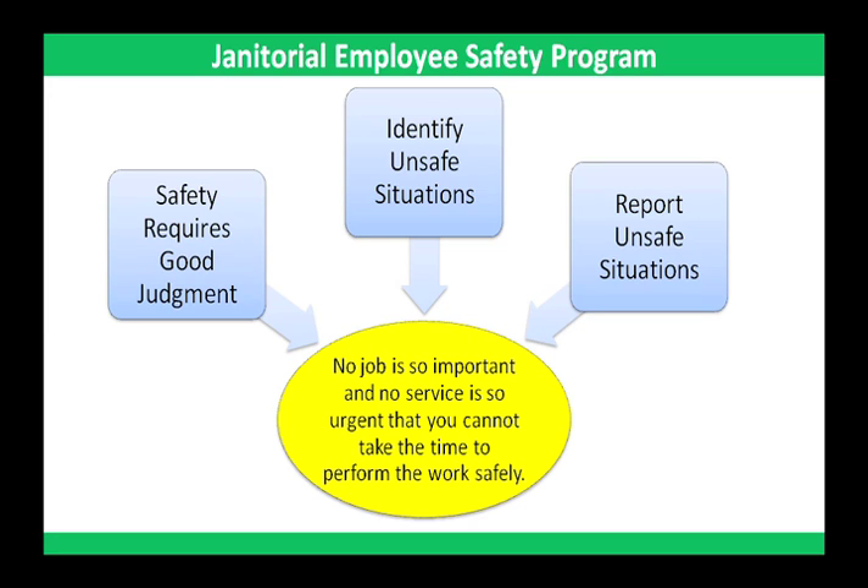As part of your job, you're expected to follow the safety guidelines outlined in this program. Remember, no job is so important and no service is so urgent that you cannot take the time to perform the work safely.